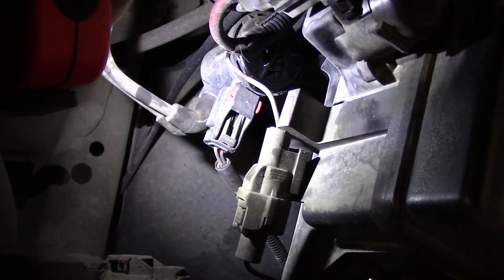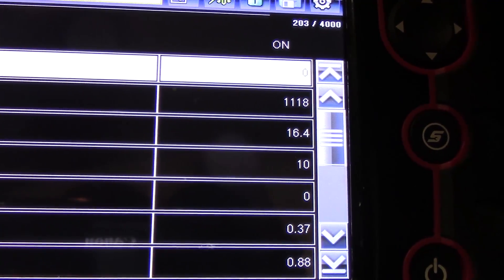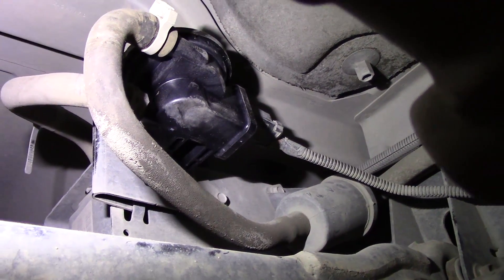Then the EVAP purge valve, which is under the hood on this one — you want to make sure that's cycling properly. You can engage that with a scan tool that has the ability to command the purge valve off and on and just make sure it's cycling properly. If that is all good, then the most common cause associated with these is a faulty NVLD valve. The NVLD is the Natural Vacuum Leak Detection Valve, or Leak Detection Pump, which verifies the integrity of the EVAP system by measuring pressure differences in the fuel system after the vehicle's shut off to verify that your gas cap's tight and the system's sealed.